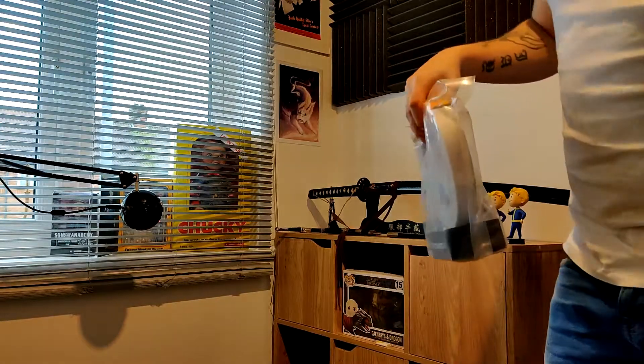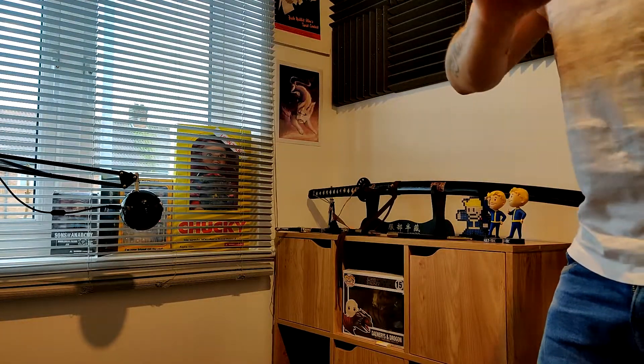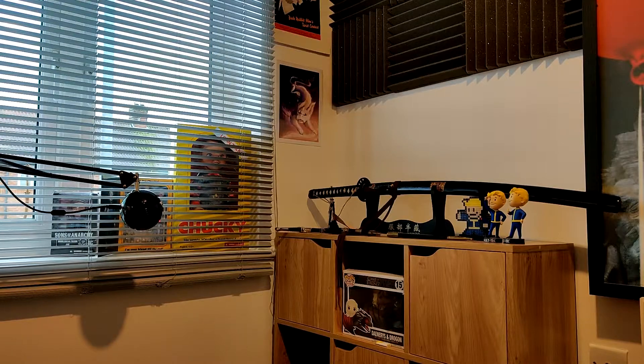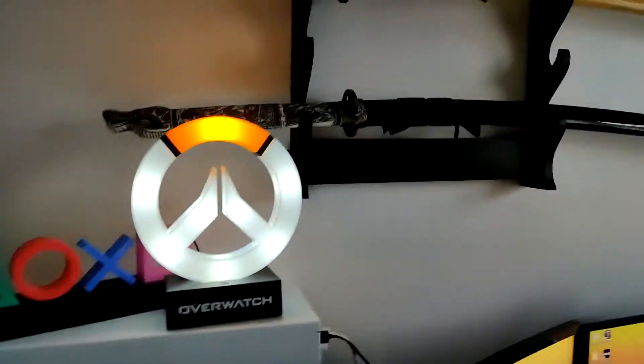I think this Overwatch light is also going to be USB powered with optional battery power. I might have to get some more USB to three-pin plugs to go with it. If I unplug the PlayStation one and plug the Overwatch one in you can see it. There it is. I'll turn the light off — whoa, there goes my headphones — HyperX Cloud 2s, highly recommend. Ta-da — Overwatch! That's really, really cool. We'll leave those up there for a minute and move on to the next thing.